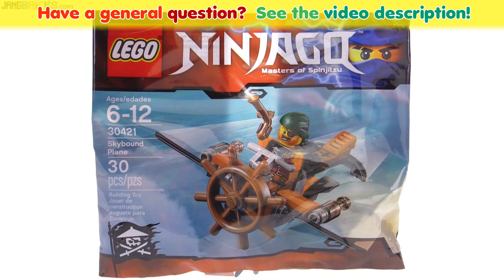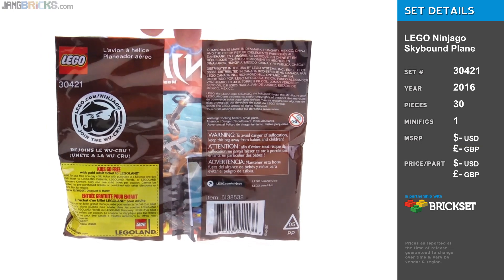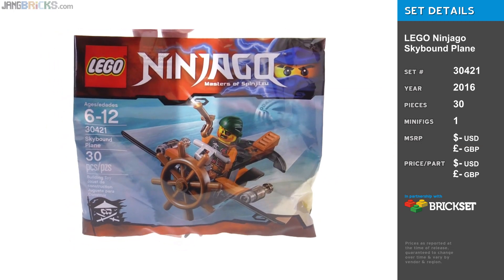Hey everybody, it's Jang here with a quick look at the Skybound Plane polybag set — one of the smallest things to come out for Season 6 Ninjago. Let's see how this looks.